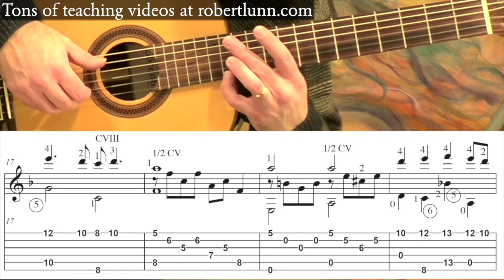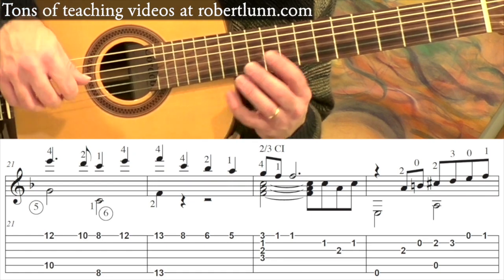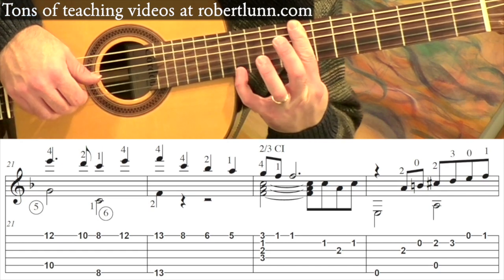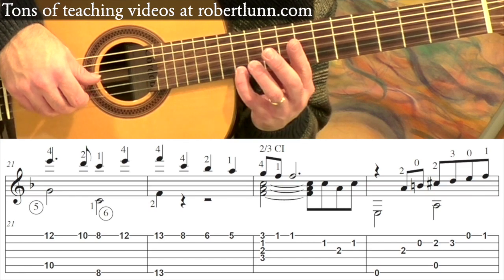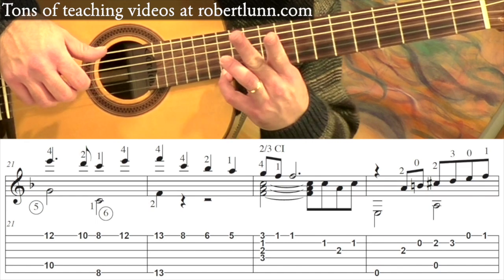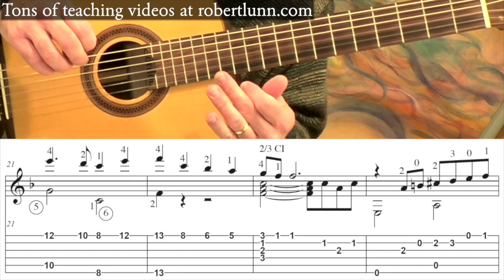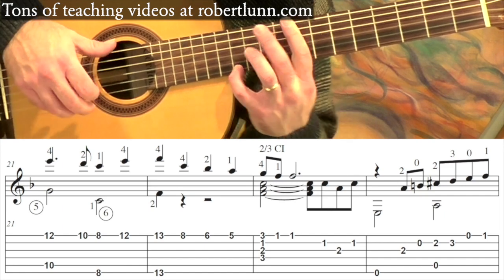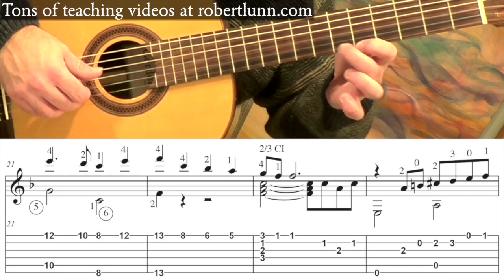Measure twenty-one is very similar to measure seventeen with a slight change. Then we have the bar, and the pinky will go to the twelfth. Counting the rhythm: one, two, and three, four. Pinky goes up to the thirteenth fret, middle finger also to the thirteenth fret on the sixth string. So measure twenty-one plus the first beat of twenty-two go: one, two, and three, four, one. Pinky goes down to the eighth — middle finger, first finger.